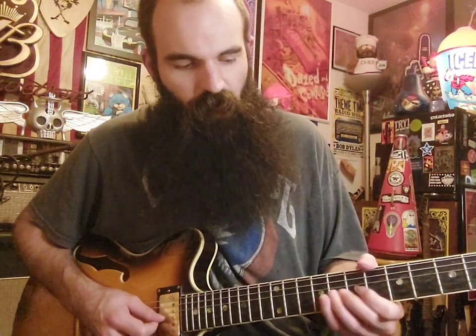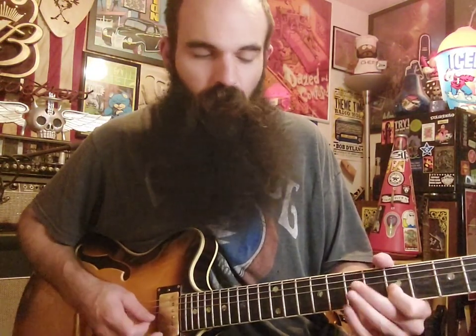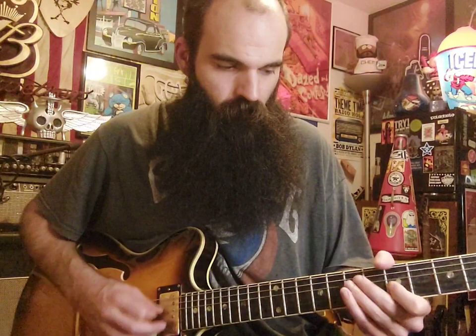Then we're going to bend up eight on G and go to five on G. Then we're just going to end it by going — have five on the G string, have seven on A and D, and just rake them back. Then get your thumb on the low E on five.